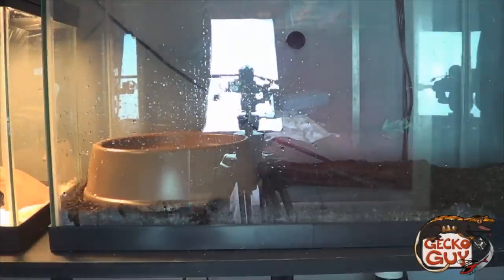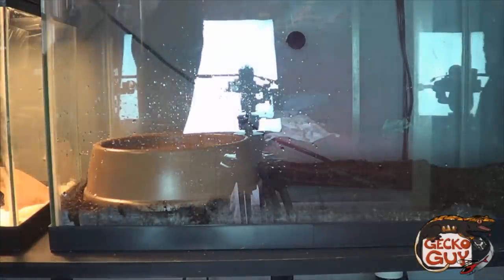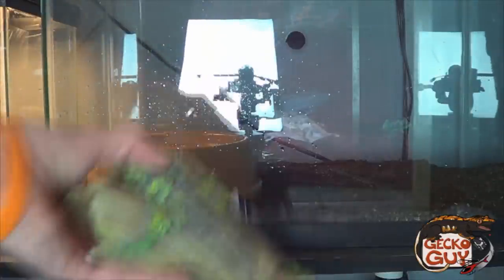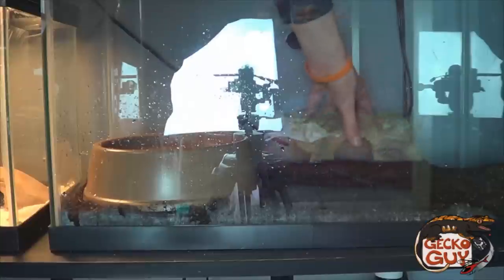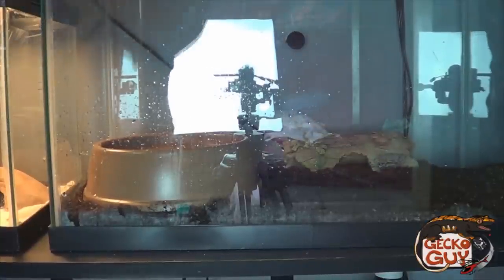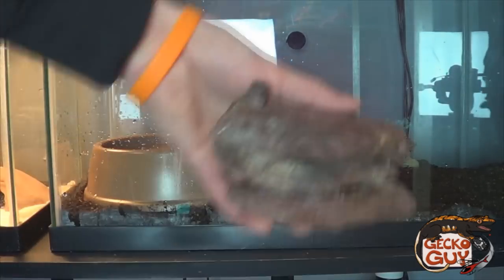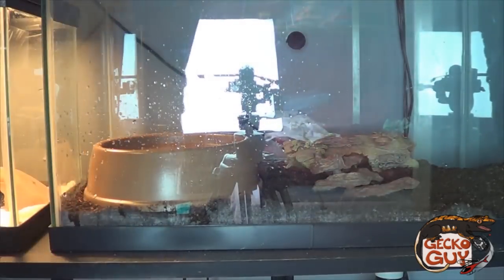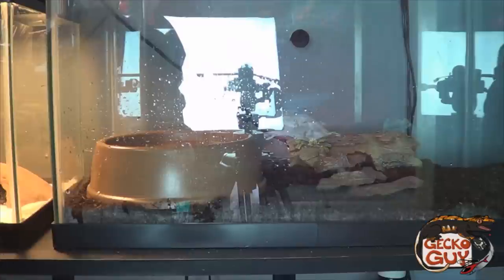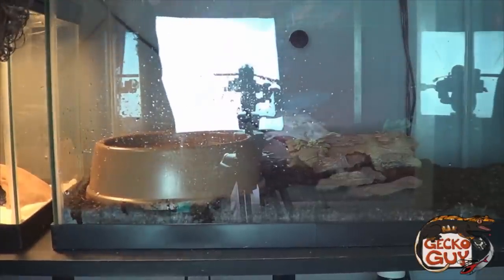You probably won't need reptile hides but it's good to include one anyway. This is just a regular old log hide — we'll put it in the back. A couple of rocks too, just because they are arboreal.